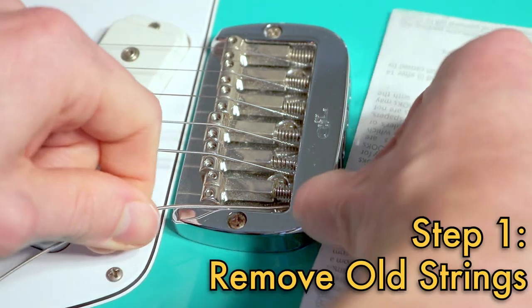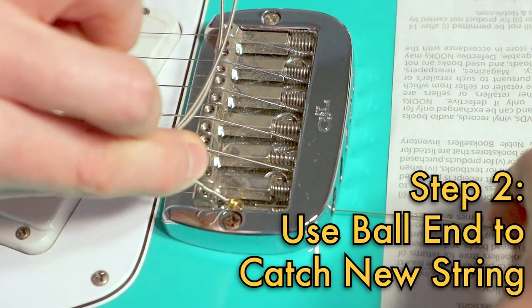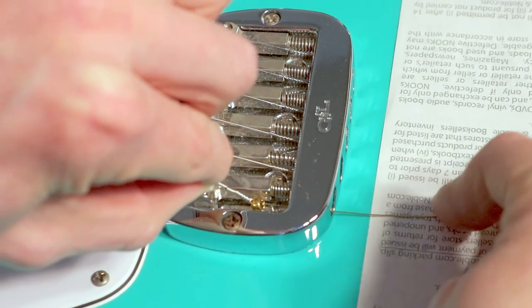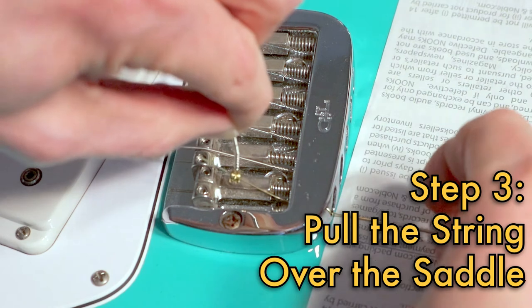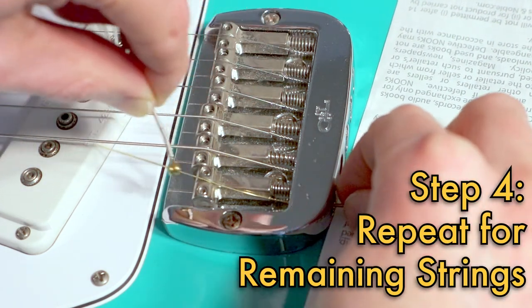What you're gonna do is take off the old strings — I'll start with the low E string. Then you're going to use the ball end of the old string to catch the end of the new string as you fish it through. Once you've got it hooked, you just pull the string up and over the saddle. Just repeat that procedure with the other strings.